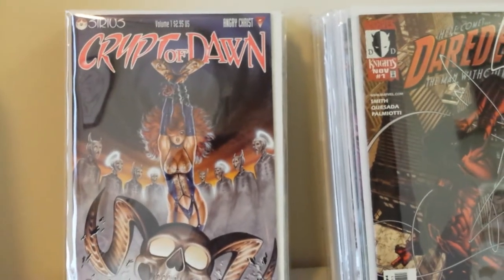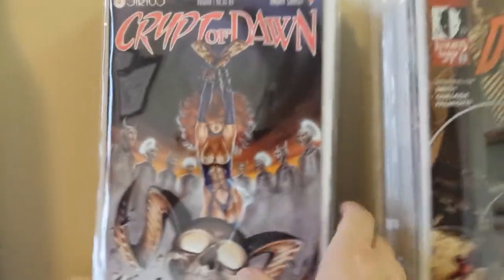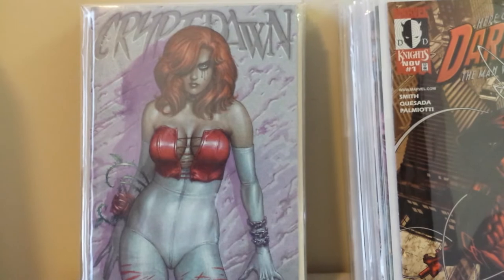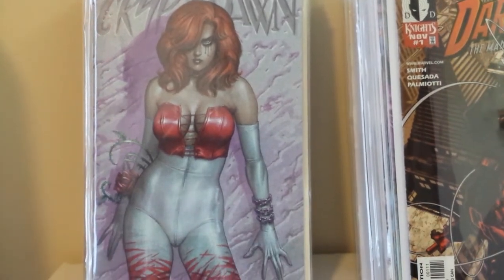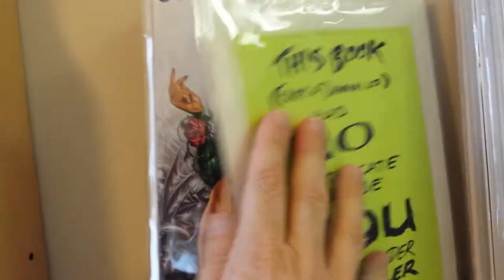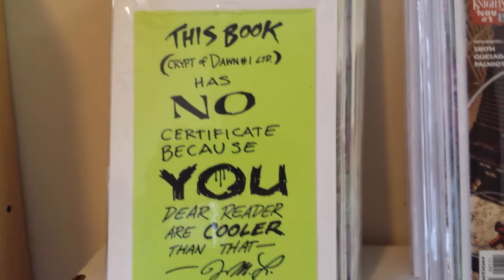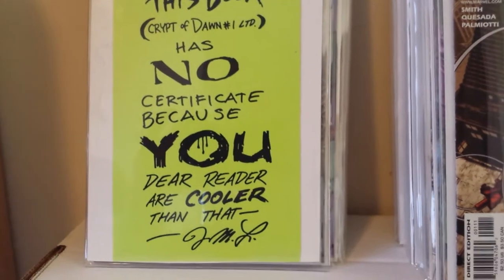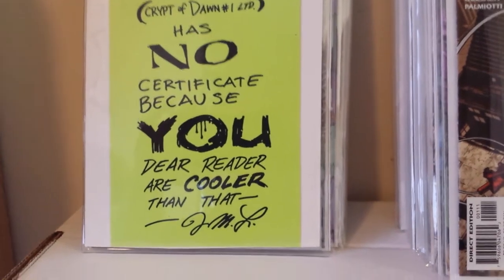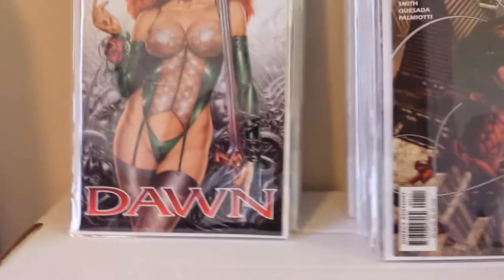I have all the Crypt of Dawn. This was the second series and this is number one. I also have what I think is called the Look Sharp variant to Crypt of Dawn number one, again by Joseph Michael Linsner. On the back, the certificate says: 'This book, Crypt of Dawn number one limited, has no certificate because you, the dear reader, are cooler than that.' — Joseph Michael Linsner. So it's a pretty cool variant. I've had that since the 90s.